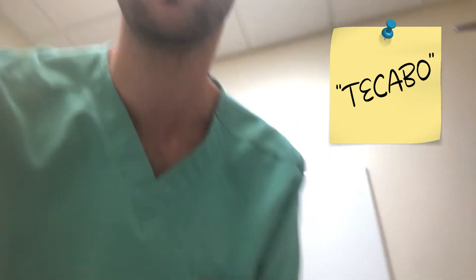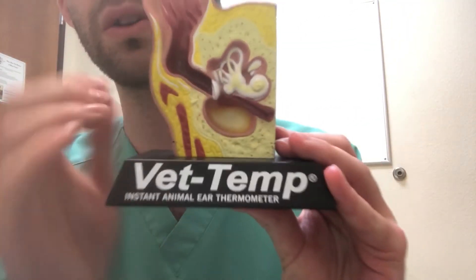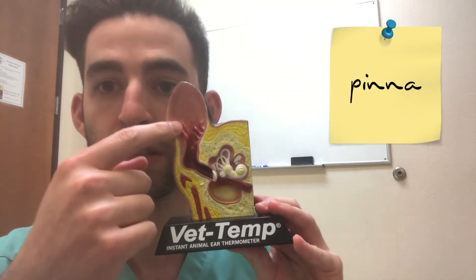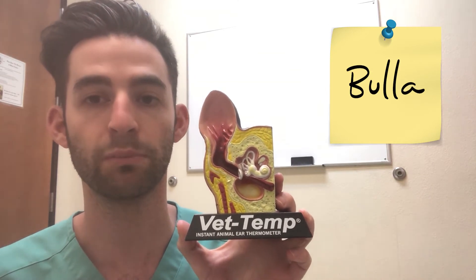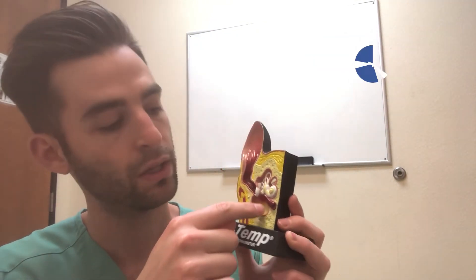Let me go over some anatomy with you. This is a model of the canine ear. There's the pinna, or the outer ear flap. This is the vertical part of the canal, and this is the horizontal part — that's what's referred to as the outer ear. Then we have the tympanic membrane and the bulla. Going back to the name of the surgery — total ear canal ablation bulla osteotomy — we'll be removing this entire outer portion of the ear canal and making a hole into the bulla.